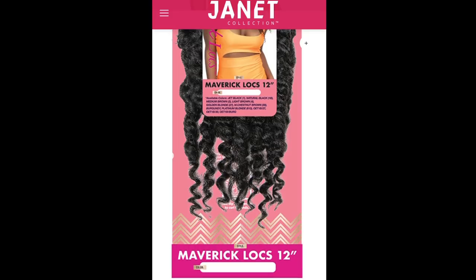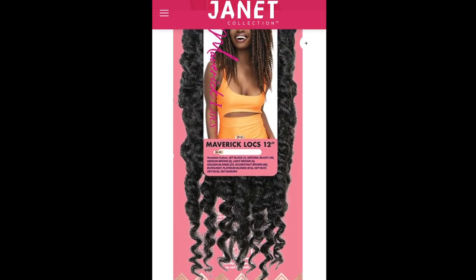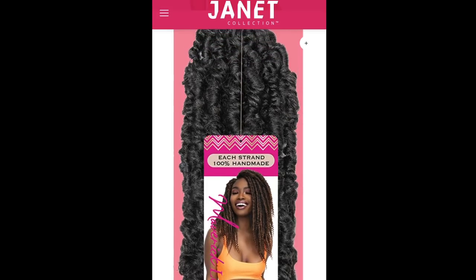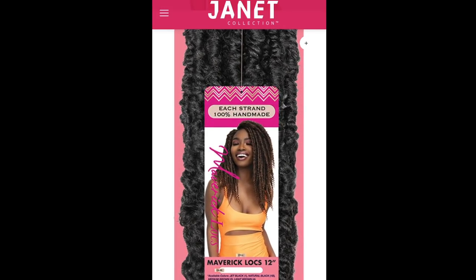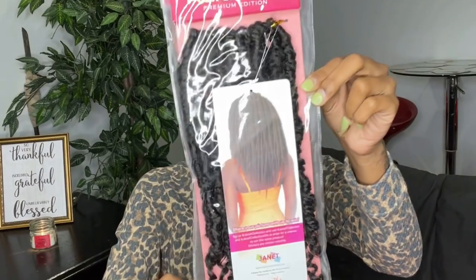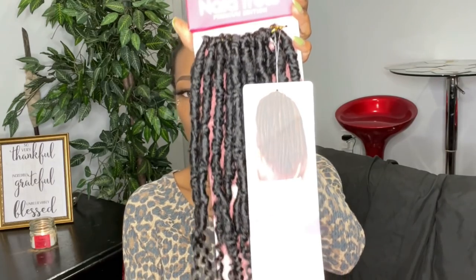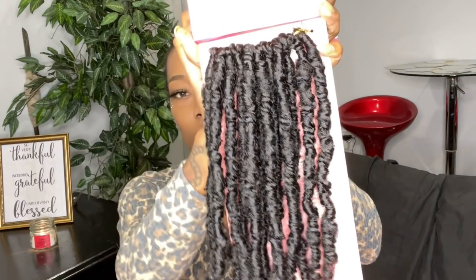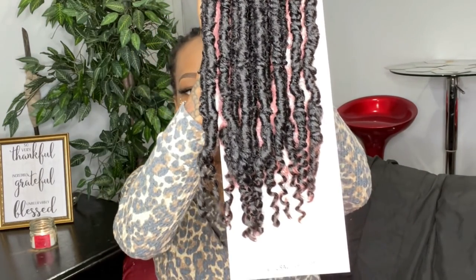These are their Nala Trust Premium Edition handmade 12-inch Maverick Locks in the color 1B, and they also have some other colors available. I'll put the hair information, company info, and the link to purchase in my description box below. First impression: this hair is very, very lightweight and they kind of look like twists, but they're locks — really cute. I love the texture and the curly ends. Out of all the butterfly locks I've reviewed, I think this is in my top two, so shout out to Janet Collection.